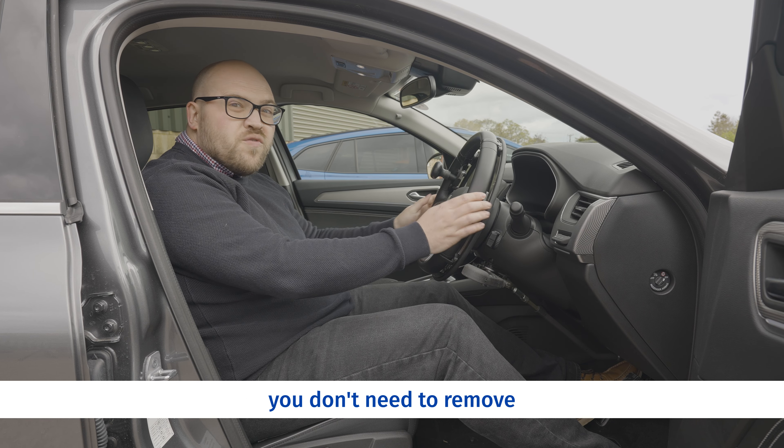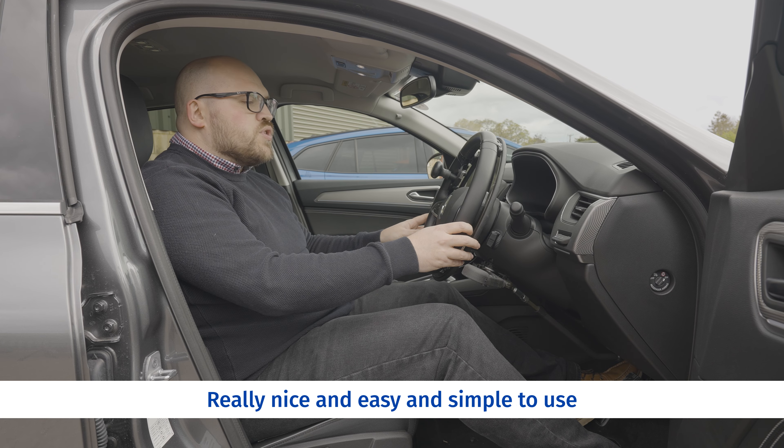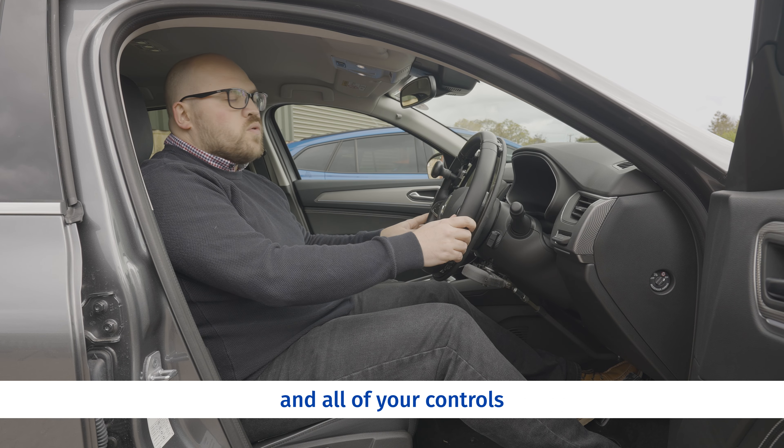If the person who's using the vehicle other than yourself doesn't require the adaptation, you don't need to remove it — it doesn't really get in the way. This is combined with a mechanical brake, as is normal with this kind of adaptation, really nice and easy and simple to use, and all of your controls fall easily to hand.